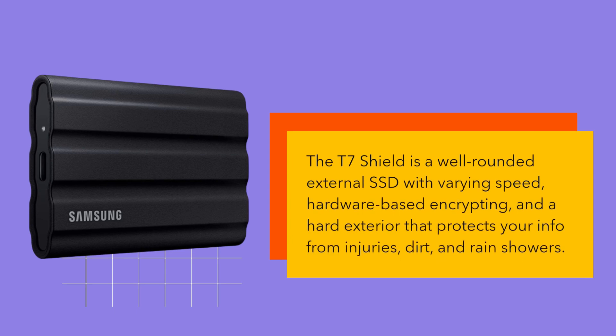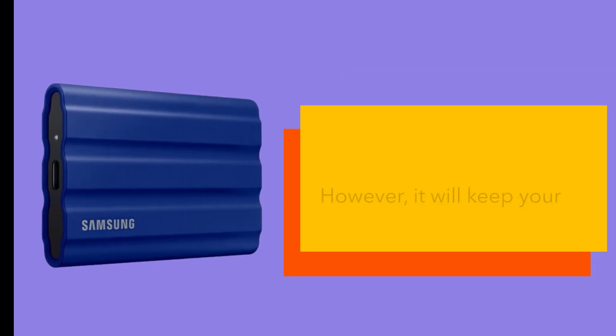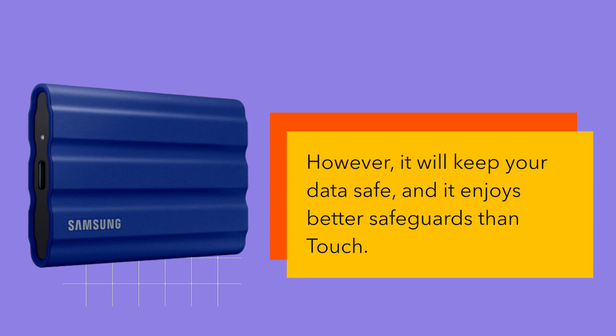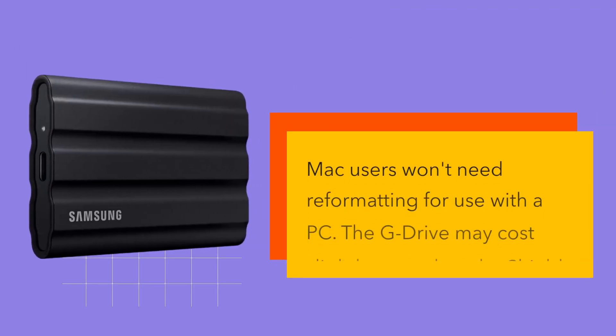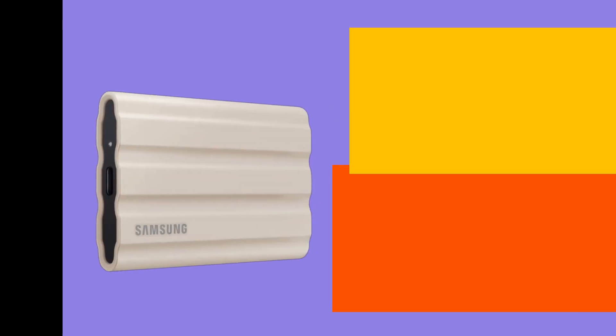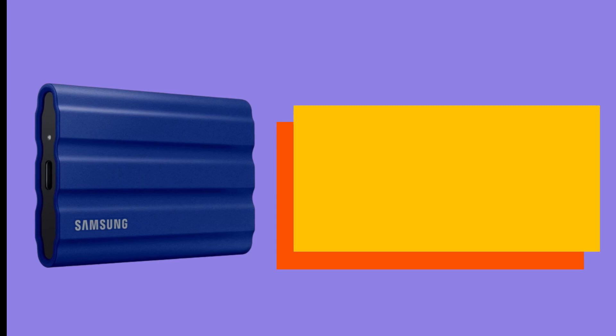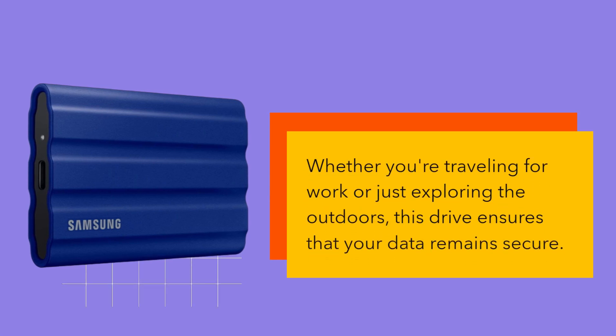The T7 Shield is a well-rounded external SSD with varying speed, hardware-based encryption, and a hard exterior that protects your data from physical damage, dirt, and rain showers. Its security isn't as convenient as the Samsung T7 Touch with its fingerprint reader, though it will keep your data safe and enjoys better physical safeguards than the Touch. Mac users won't need reformatting for use with a PC. With the Samsung Portable SSD T7 Shield, you get plenty of security and durability that makes it ideal for taking your data on the go — whether you're traveling for work or just exploring the outdoors.